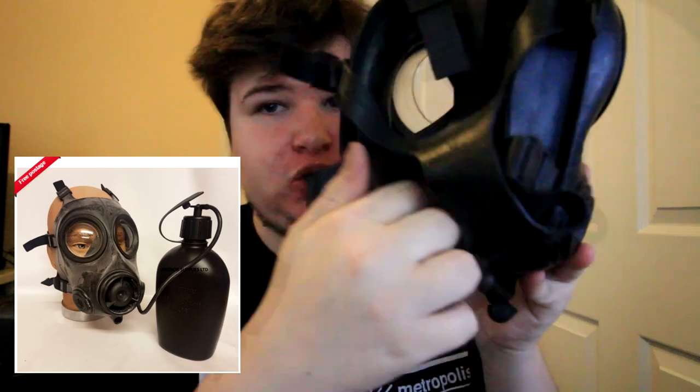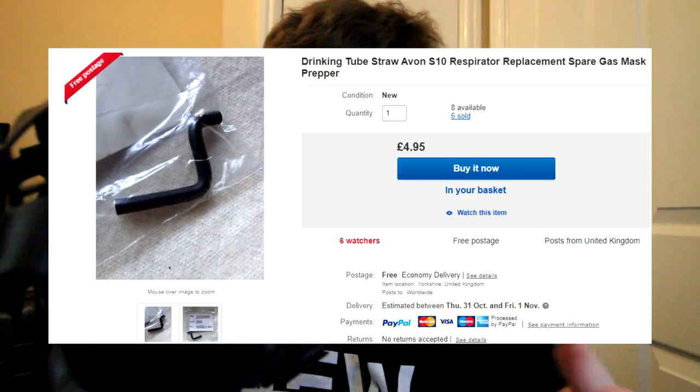The gas mask is amazing — Avon did a really good job making it. Here we have the exhalation valve, and we also have a drinking straw, though it's very tight because the mask hasn't been used in a long time. You basically attach it to a little bottle. It is a dual filter mask, so you can have one filter on each side. You can also pick up the XL valve and intake valve as spare parts.